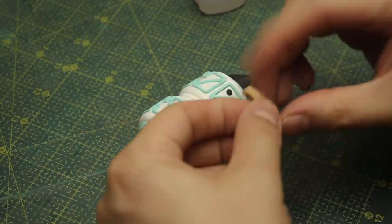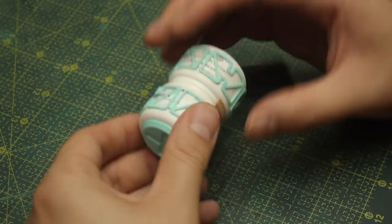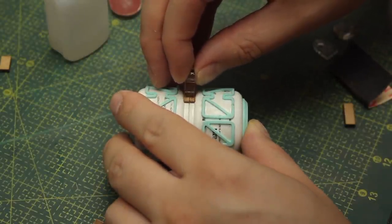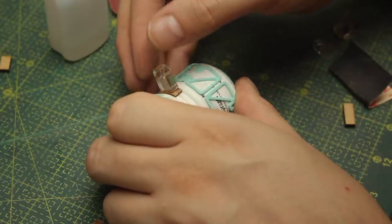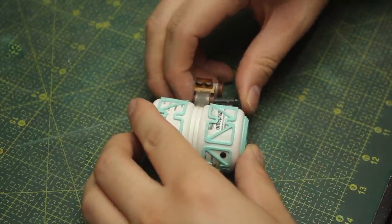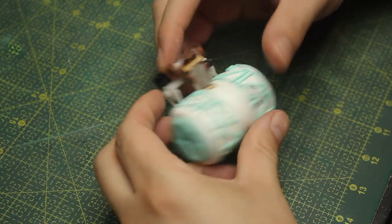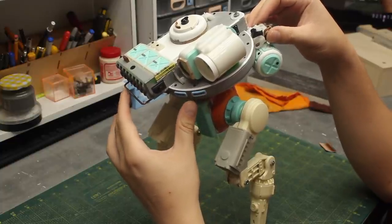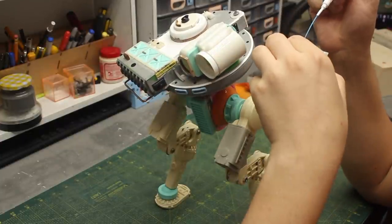Now I just need to create an attachment point so the backpack can hang from the back of the robot. This structure here is what I'll glue to the back of the robot where the battery will be hanging. To make my life easier during painting, these pieces will be kept separated. It seems like the perfect spot - it's kind of off center and I like that - so without thinking too much I just went for it and attached that piece with some CA glue.